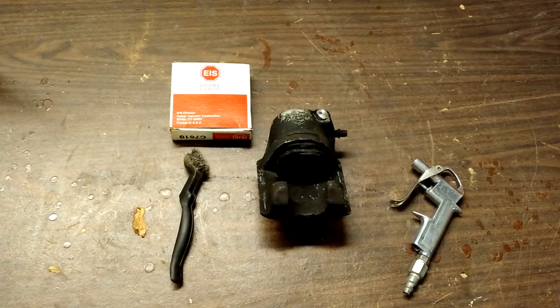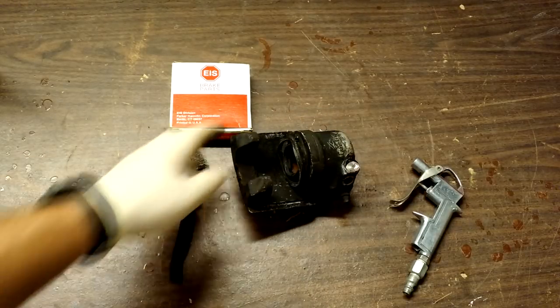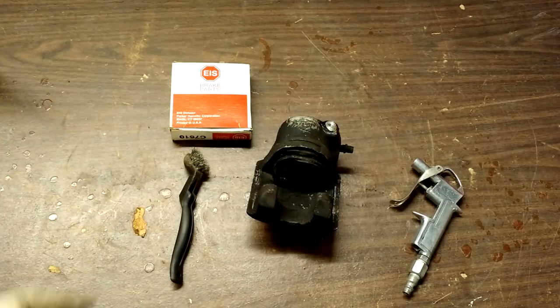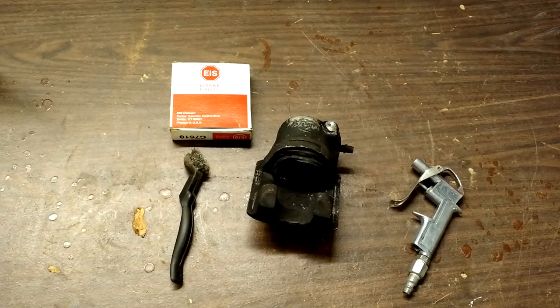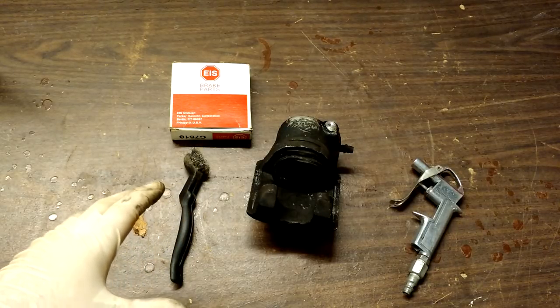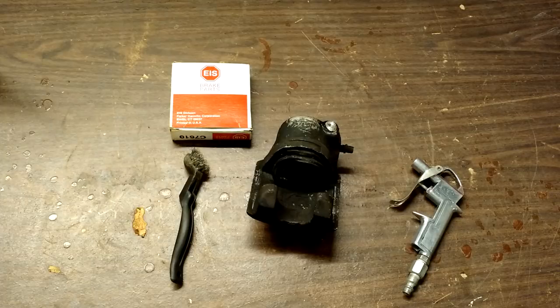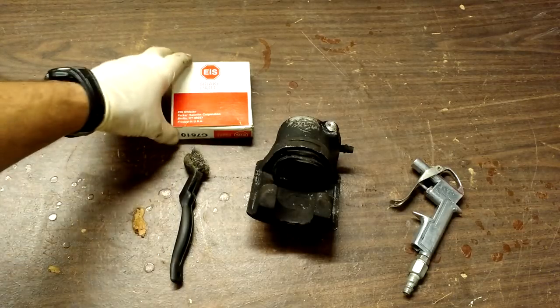This is a front brake caliper. Now, you might have a front brake caliper that looks a little different than this, but the function and form of these things is going to be extremely similar. This is transferable to just about any car made from the time that disc brakes were invented all the way up through the most modern car you can think of. As long as it's not an electric brake system — if it's just a hydraulic brake system, which 99.5% of all cars on the road are — then this will be the same. So what we're going to be doing today is rebuilding a brake caliper.